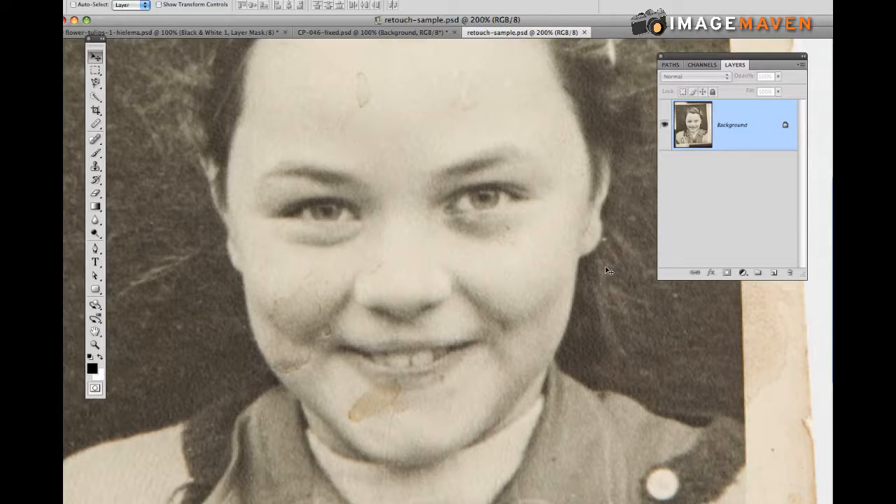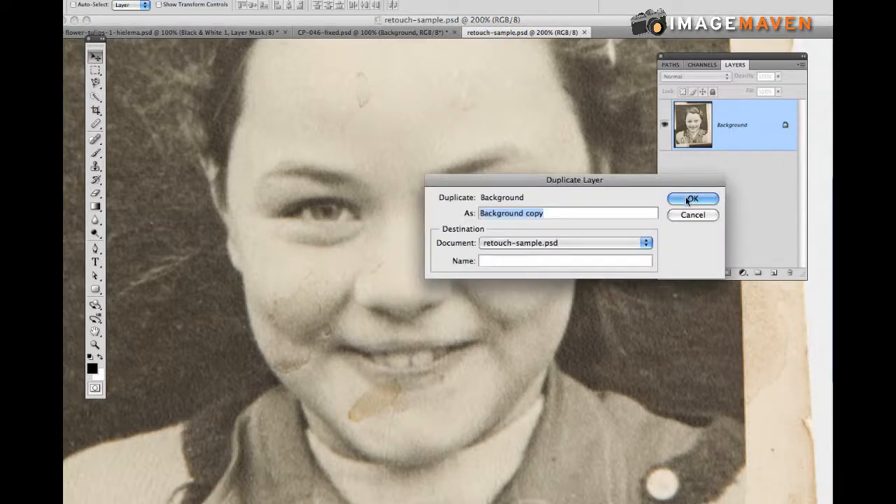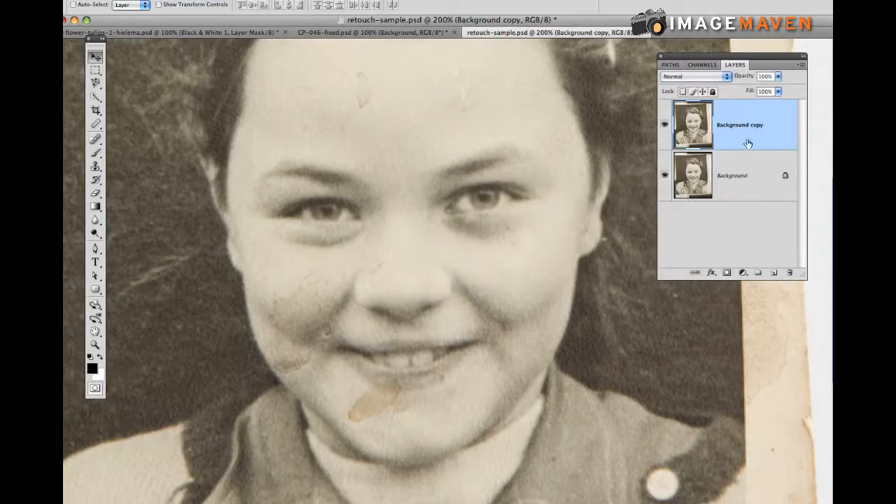I like to work in a non-destructive workflow, so what I'm going to do is duplicate my photo. Make sure your layers palette is open, right-click and choose Duplicate Layer. Just call it background copy — that's fine — and we're going to be working on the background copy.